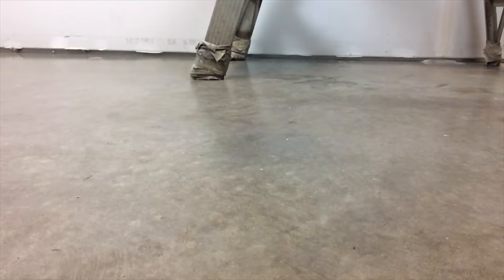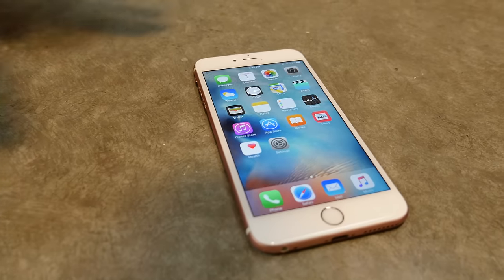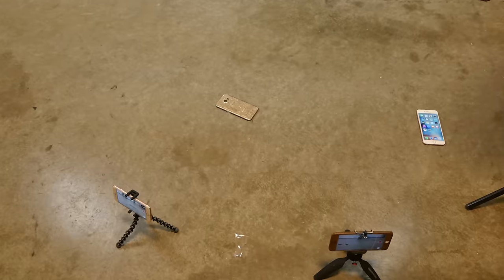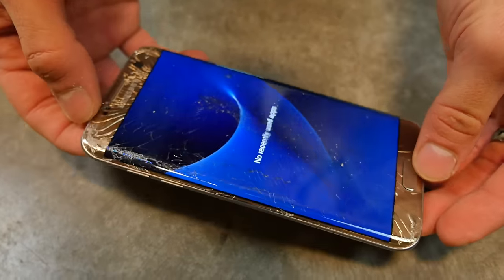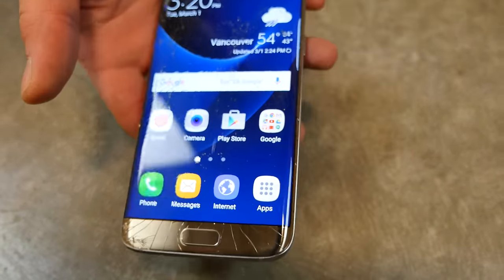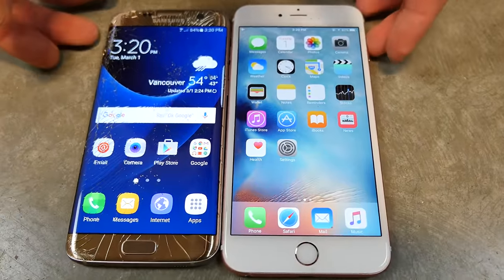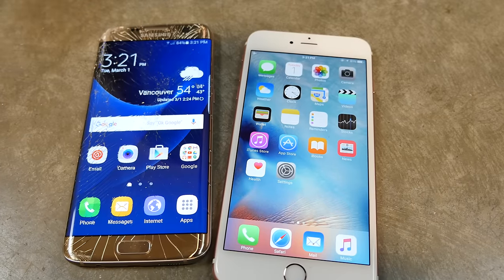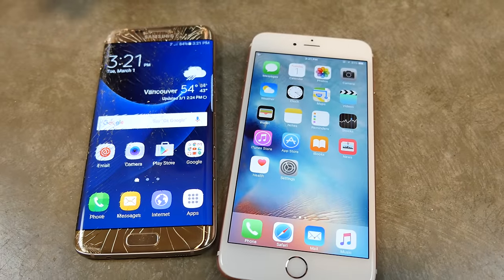iPhone 6S Plus from 10 feet — still alive. That's a solid thunk. The S7 Edge — will it survive? I don't think so. Face down, 10 feet. Yep, that's it — we've got LCD bleeding in there. It is still working though, so I guess that's the good news. So 10 feet — which phone is going to survive? The iPhone 6S Plus. We've tested it many times and every single time it's impressed me with how durable it has been. The 6S Plus is definitely the one looking better here. Both did great — if you're not going to be dropping it from 10 feet, your phone will survive.